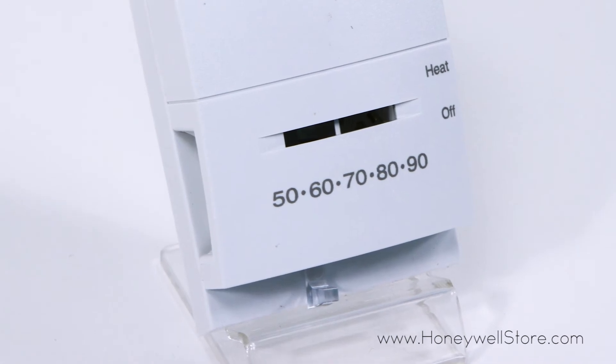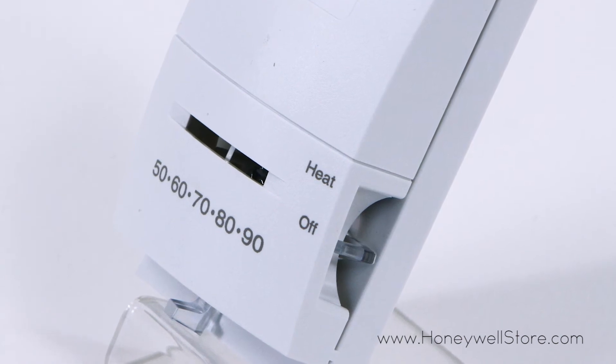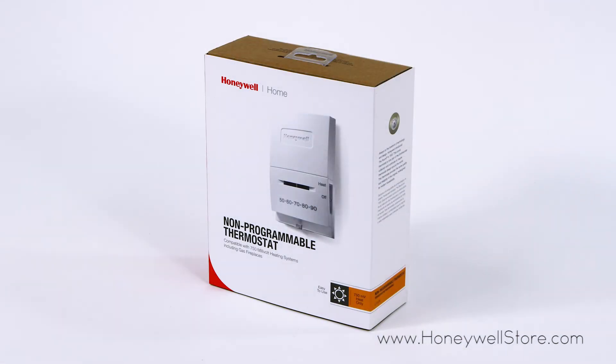A user-friendly panel removes the burden and hassle of accessing and adjusting your home's temperature with a simple on and off switch, temperature dial, and integrated thermometer.